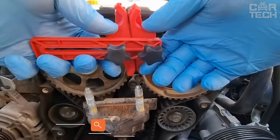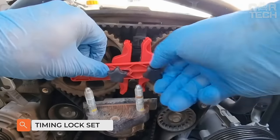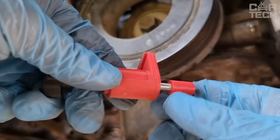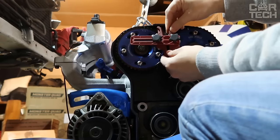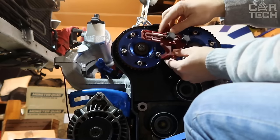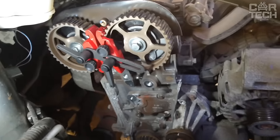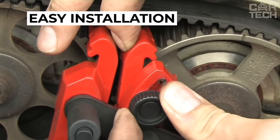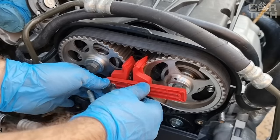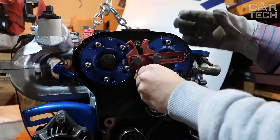A set of timing locks for diesel engines from the VAG series with capacities of 1.2, 1.4, 1.9, and 2.0 liters — engines installed on Audi, Volkswagen, and Skoda cars. The tool is designed specifically for belt-driven engines. Includes a crankshaft stopper, camshaft stopper, high-pressure fuel pump stopper, and a user manual.